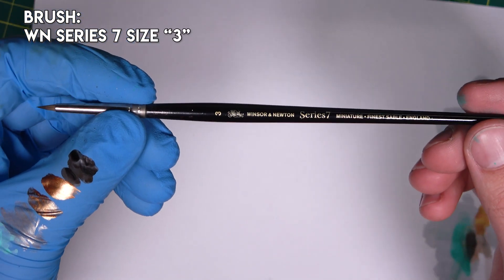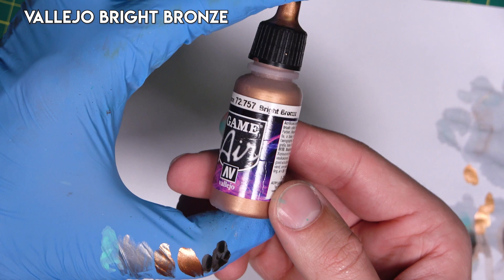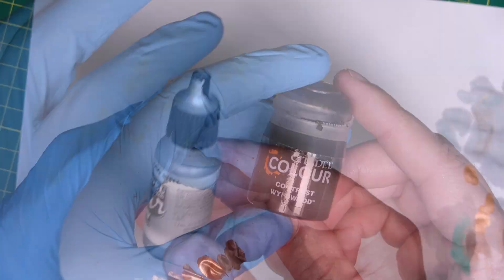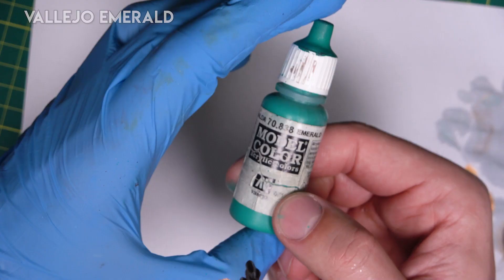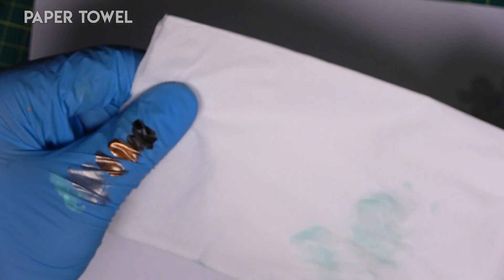For this tutorial I use a Winsor-Newton Series 7 Miniature size 3 brush, bright bronze, steel, wildwood, emerald, white, and a paper towel.